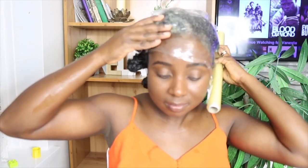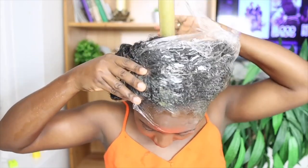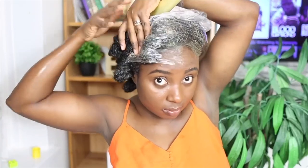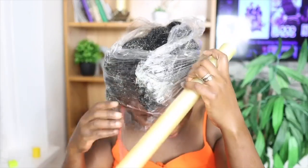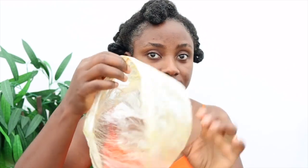Now I'm going to put cling film on it. My hair was so dry at this point that I decided to deep condition overnight, using the cling film so it can retain as much heat as possible and to prevent it from dripping too much — though it still dripped anyway. You don't have to deep condition overnight if you don't want to; you can leave this for an hour or two and then rinse it off. But I did mine overnight because my hair was in a really bad state. I slept with a scarf over my head to collect the fluid.